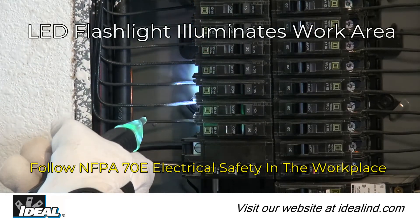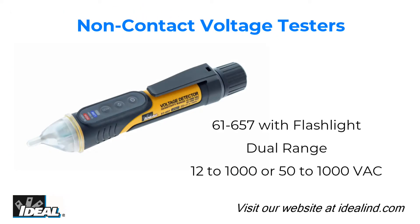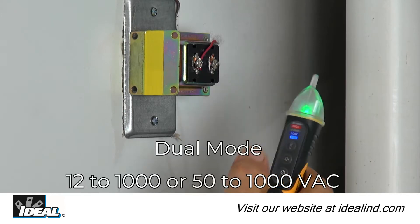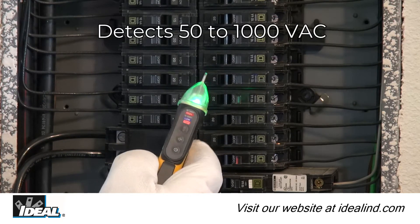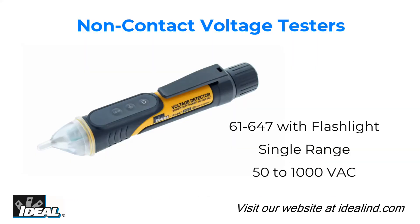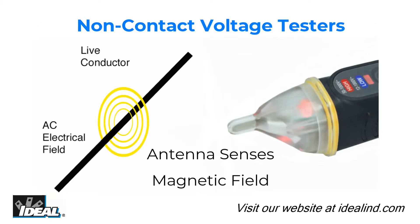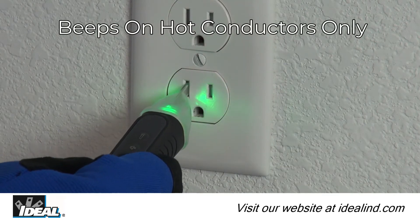These testers automatically detect and indicate the presence of voltage within specified ranges. The 61-657 detects low voltages from 12 to 50 volts AC associated with doorbells, thermostats, irrigation wiring, and other low voltage AC applications, and standard voltages from 50 to 1,000 volts AC via a selectable setting. The 61-647 detects standard voltages from 50 to 1,000 volts AC. Both testers provide non-contact detection through an antenna enclosed in plastic at the tip, sensing the electromagnetic field around live conductors without needing direct contact to bare conductors.